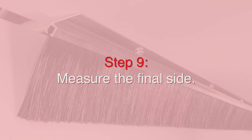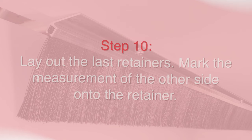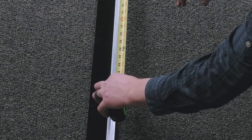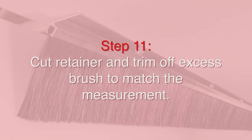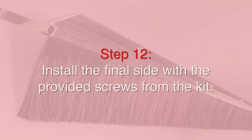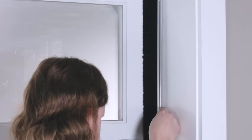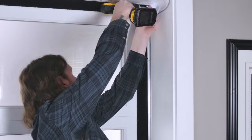Now that we have our top and other side installed, we're going to go ahead and install the final side. We're going to make sure to re-measure and take into account for our top piece.